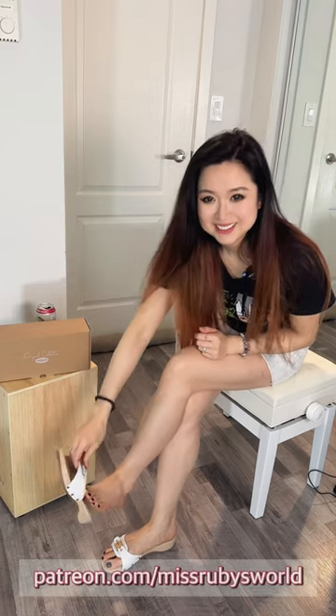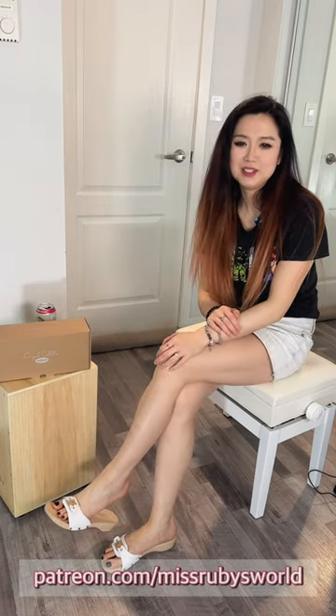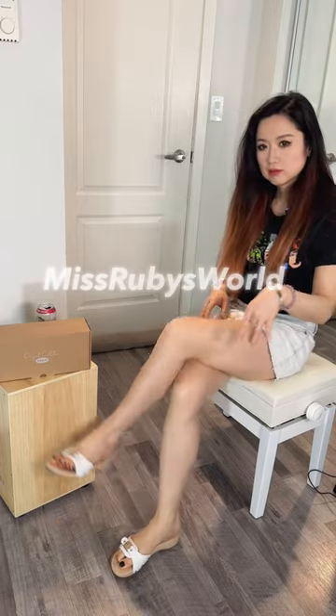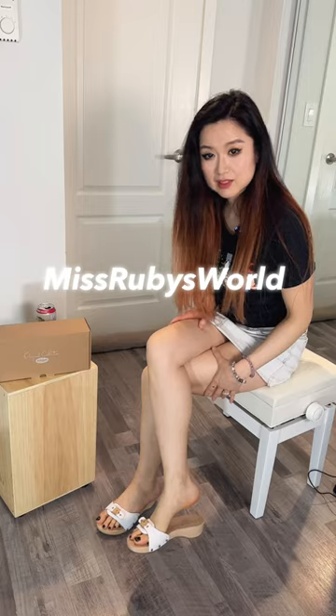Make sure you check out my Patreon, members channel membership, online store — everything linked down below. Follow me everywhere, all the links down below. Click the next video on the screen, you will like it. Thank you for watching. Play with slippers, and I'll see you in my next one. Bye!